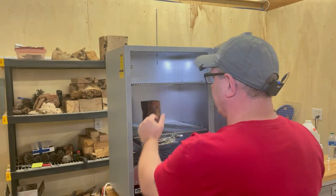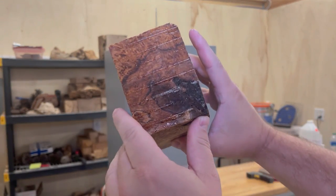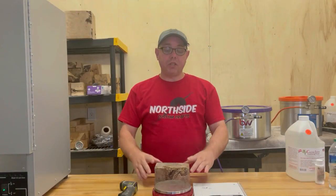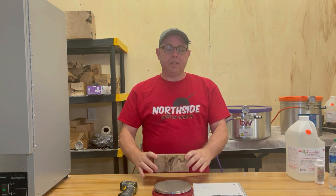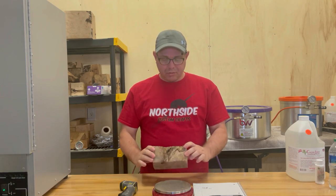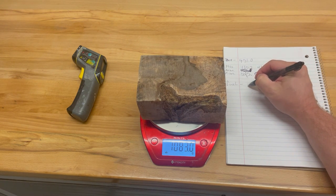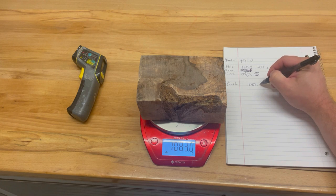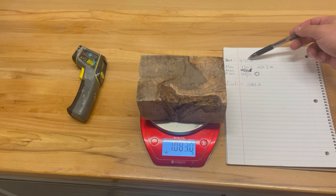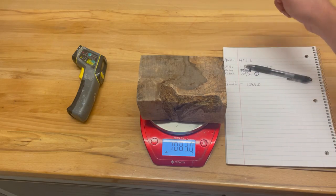All right, it's been about three hours. This is all the cleanup I have to do — just this little bit right here — and I'll hit it with a random orbital sander. Now let's weigh this thing — moment of truth. It is 1083.0 grams — more than double. It started off at 471 grams, we made it lose about 40 grams by drying it, and now it is 1083 grams. Hope you guys liked it. We'll see you all next time.